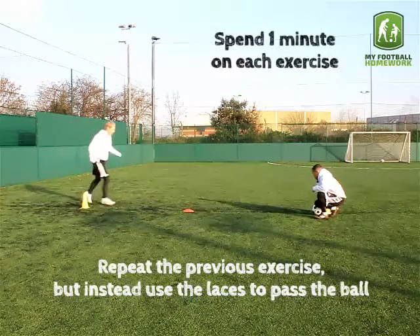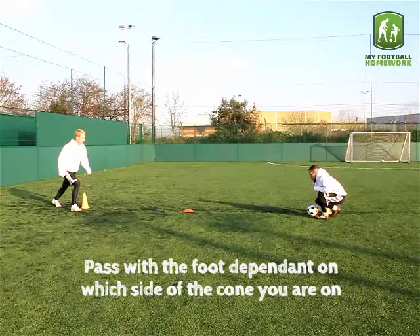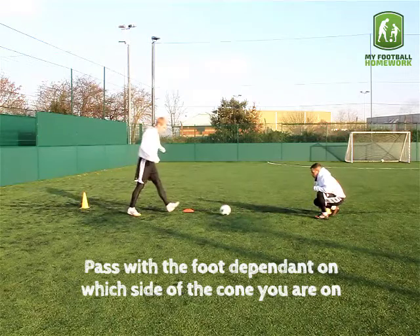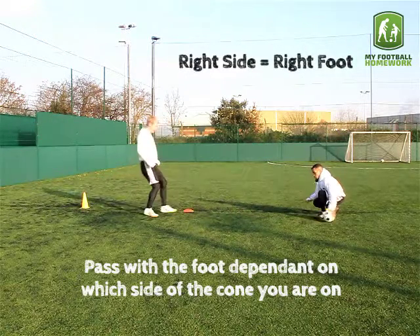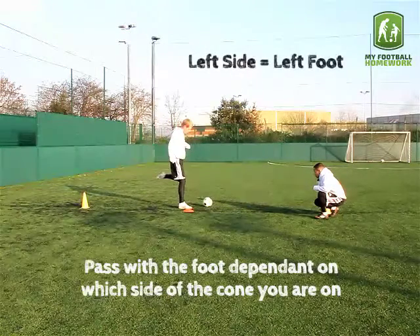Spend one minute on each exercise. Pass with the foot dependent on which side of the cone you are on: right side, right foot; left side, left foot.